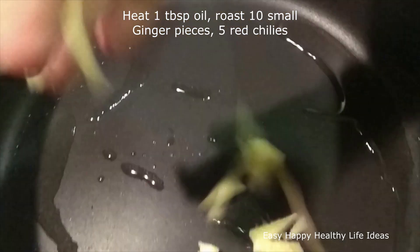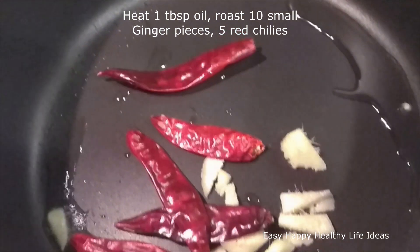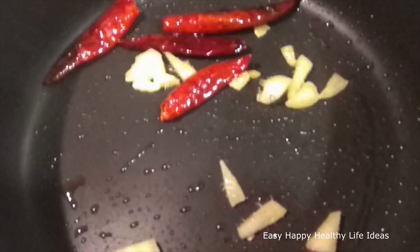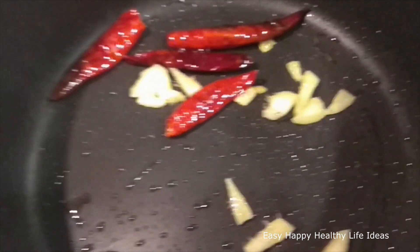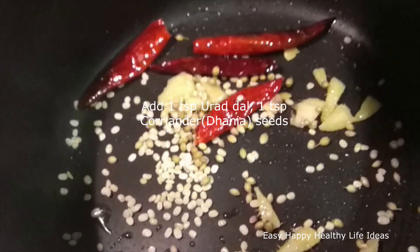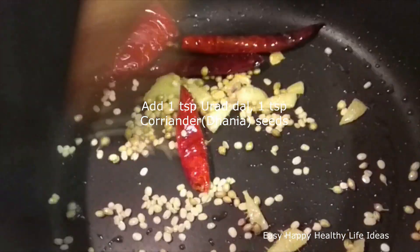First, put 1 tablespoon of oil. Put 10 small pieces of ginger. I am going to fry it with red mirch. Let's fry it with this. Add 1 teaspoon of minapapu and 1 teaspoon of coriander.